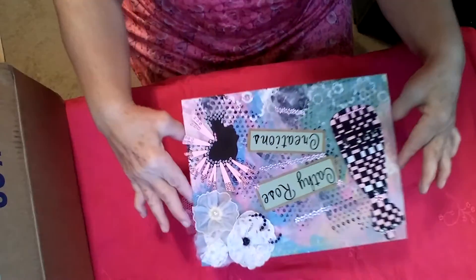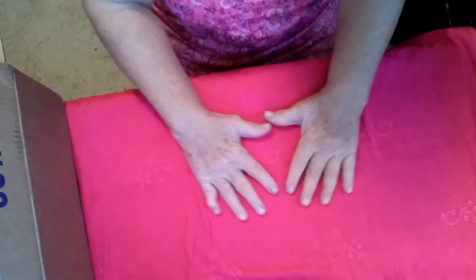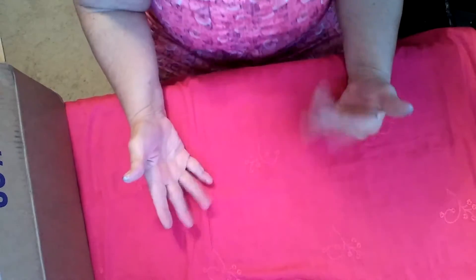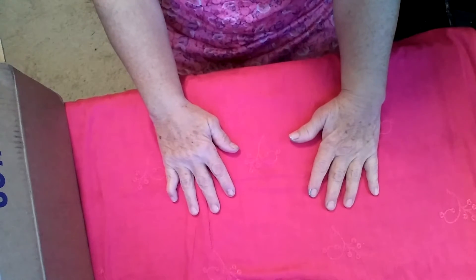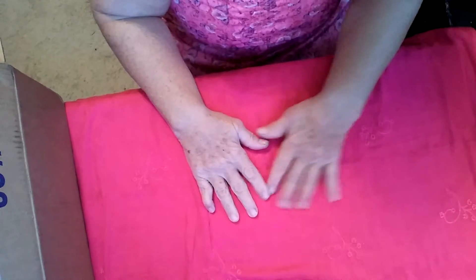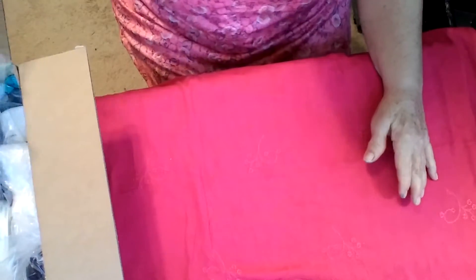Hi, it's Kathy, Kathy Rose Creations, and I have a little haul from joanns.com. I had a really good week doing notaries. I'm a notary public in California, so I had a little extra money. I always laugh that my notary commissions buy my wants, not my needs, and one of the things I used it for is art supplies. I just got my order a few minutes ago, so I thought I would quickly share it with everybody.